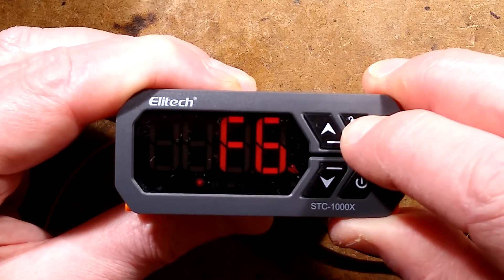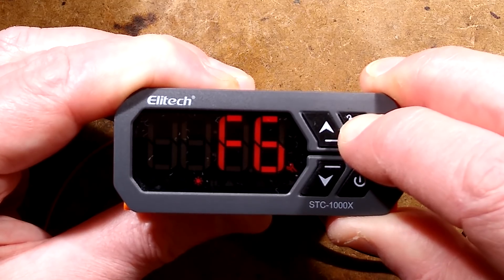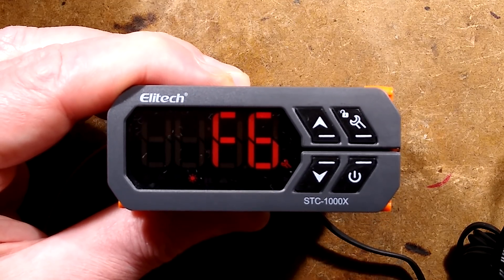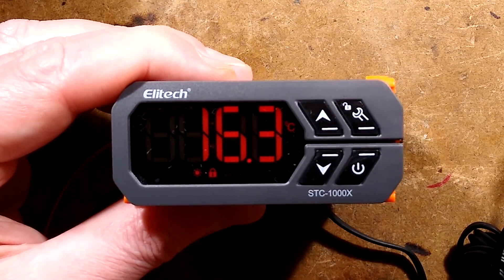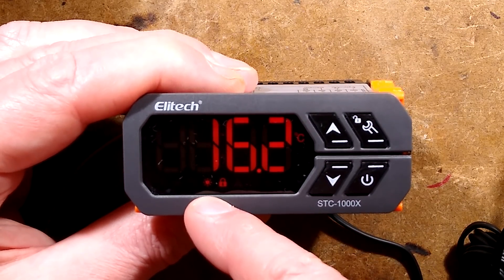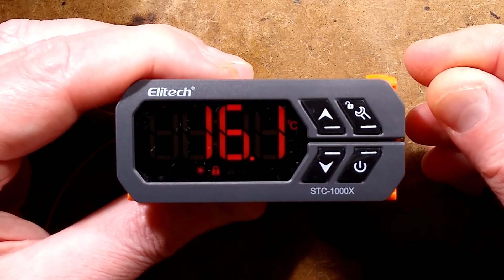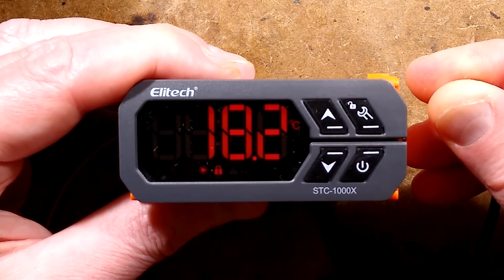I could just leave it for long enough that it will back out itself. I'll pause while it does that. The lock has kicked back in. So to demonstrate this: it's currently showing the little heat symbol, like a little sunburst, because it's below 20 degrees Celsius. If I heat the thermistor up, the temperature will rise until it cuts the heater off at 20.